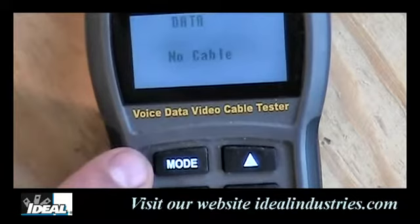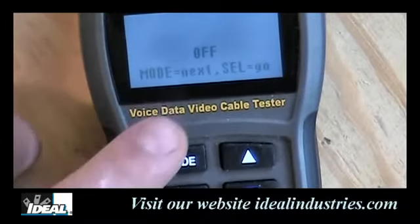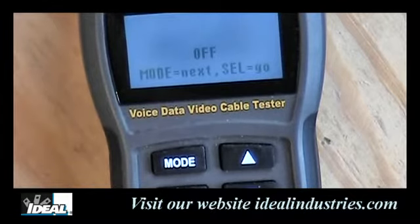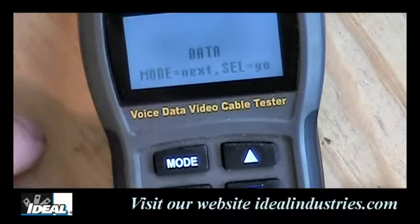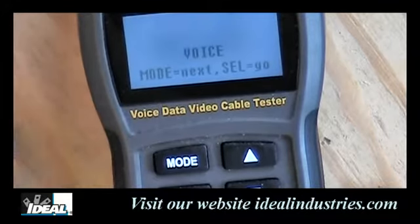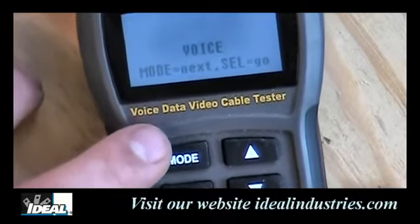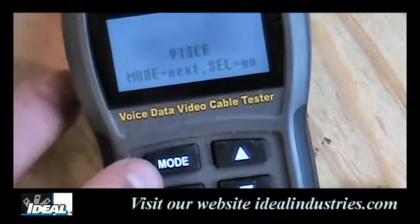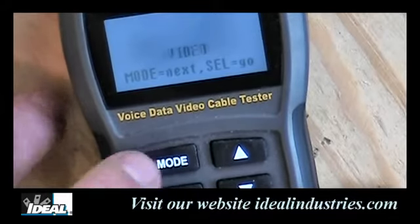The tester has a mode button with many modes. Pressing it once goes into an off setting — selecting that would turn the tester off. Press it again and it goes into data testing for category cables, checking for 568A and 568B features. One more press goes into voice or telephone testing. Another press gets you into video testing for coaxial cables, checking for opens and shorts.